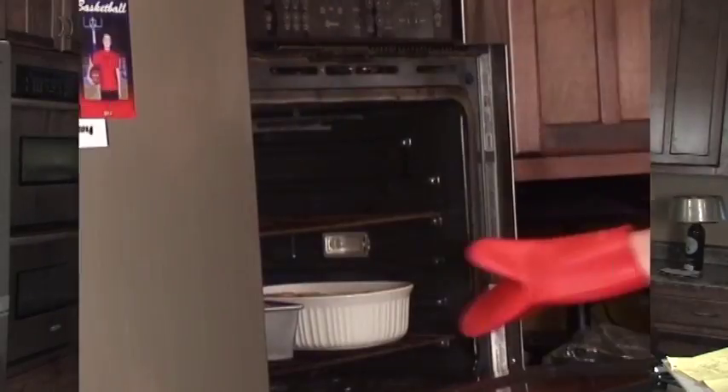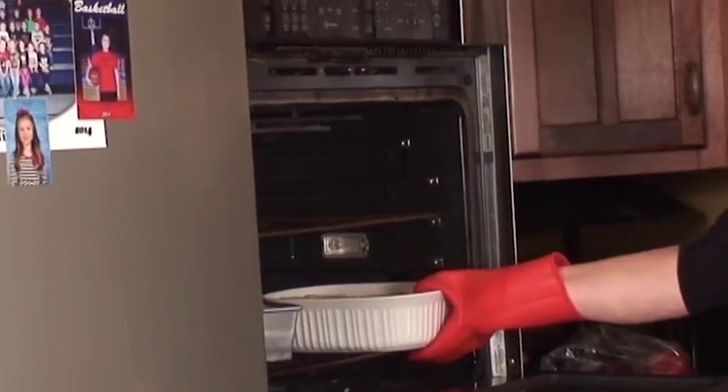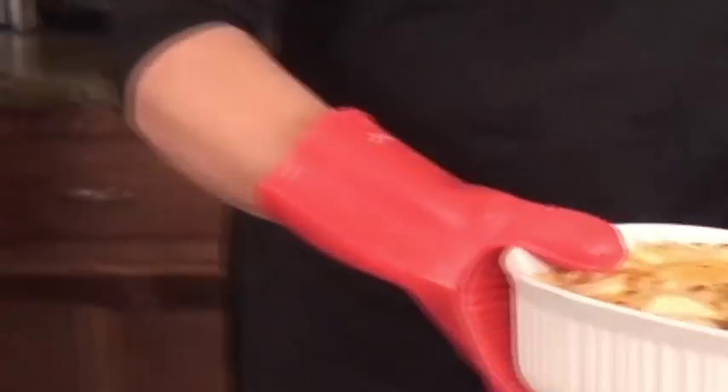Okay, here's the scalloped potatoes, still very hot. I would like to taste them, but I'm going to save these until tomorrow, because they're always better the second day. Cheers.